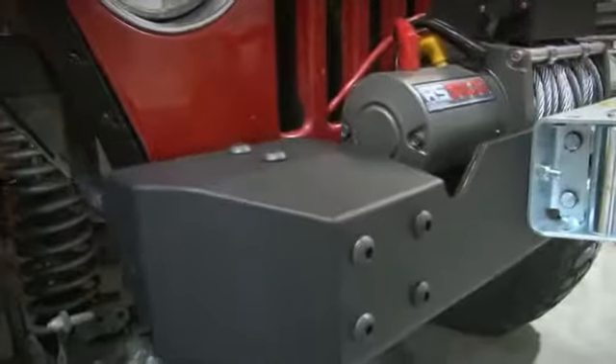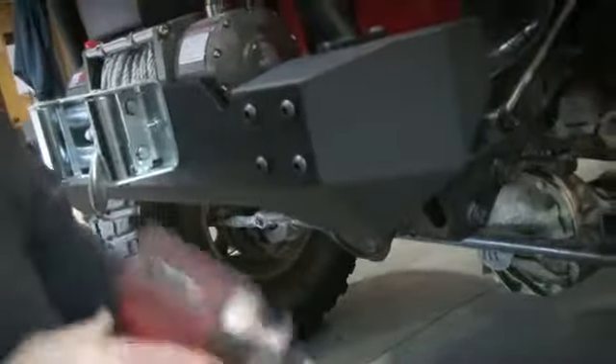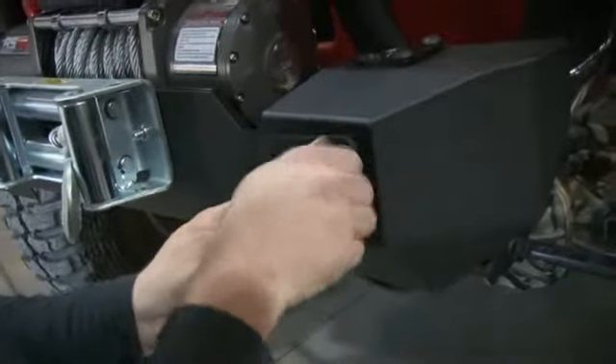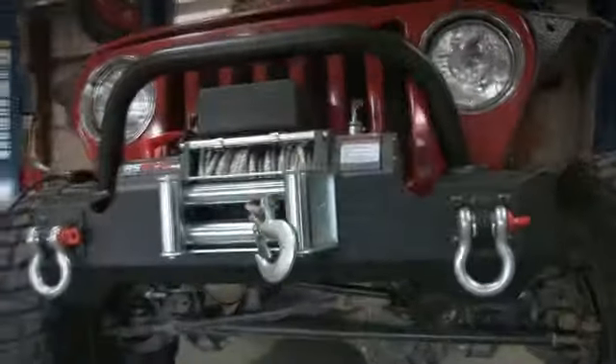Very simple installation, very clean look. We have a few more accessories available for the TJ Hybrid Stubby, one of which is a light bar. We also have D-rings available — everyone knows you need pull points, and who doesn't want some huge Faja lights to run on the front of the TJ.